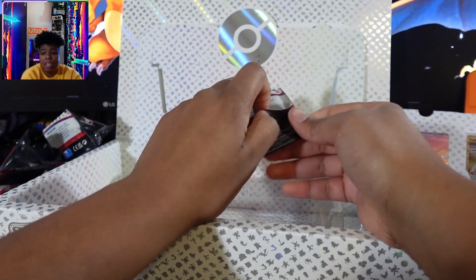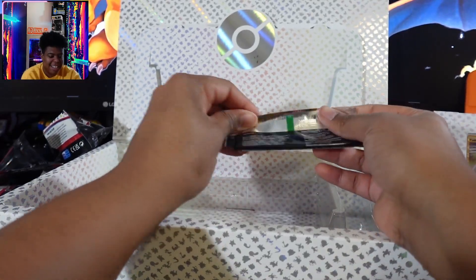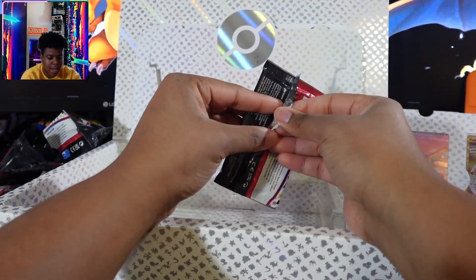Let's open the next eight packs. This might just be one long-ass video. I appreciate you guys if you made it this far.